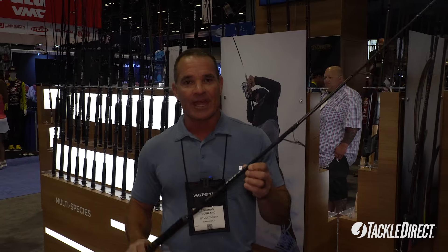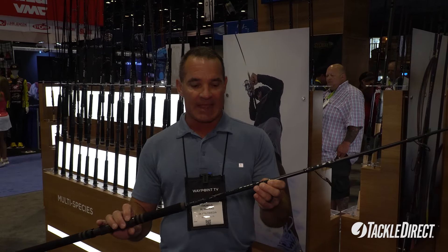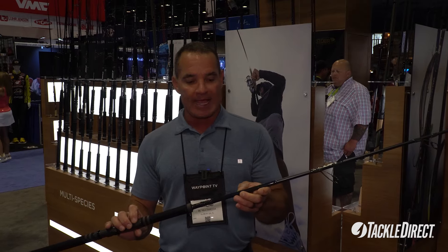Hey everybody, Tom Roland from Saltwater Experience. I'm here on the ICAST floor at the St. Croix booth. Last year they brought out the Rift — this particular model, the 7'10", 20 to 80 pound rod.